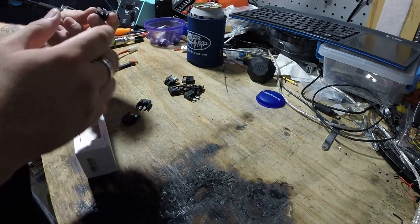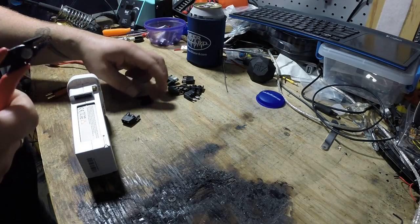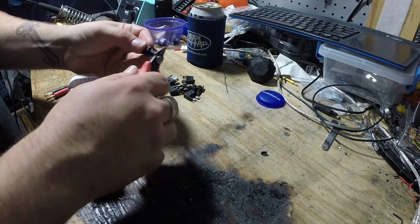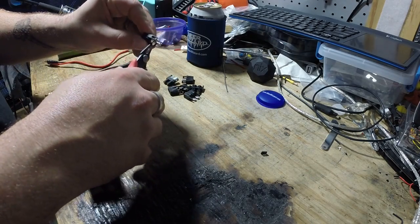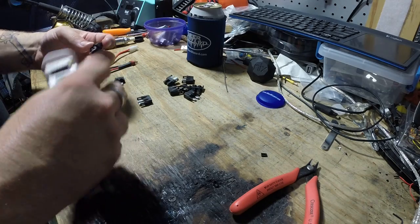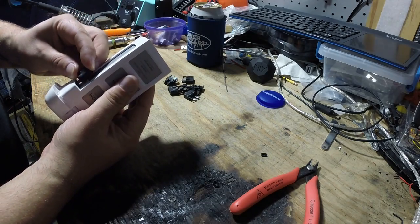I took some snippers and cut — let me do it to mine real quick. I just cut the little sides off right there using some flush cuts. And then, sure enough, it fits right in.